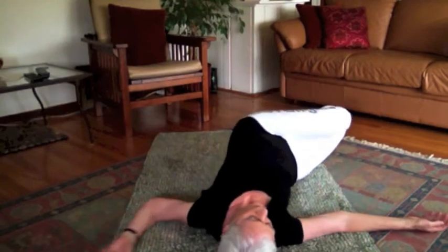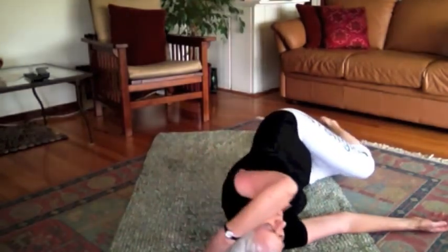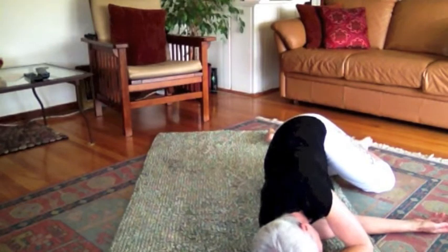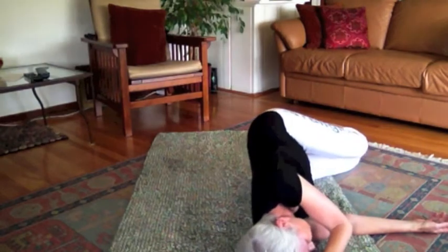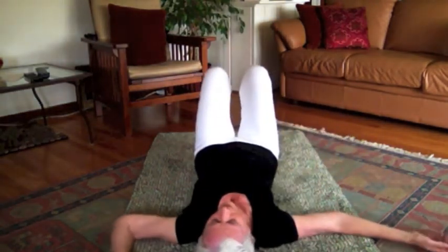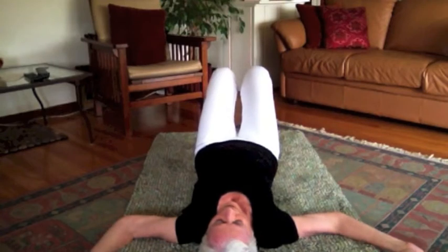I like to add gentle music when I do this. The duration of the song gives me a minimum time to stick with the meditation. Five or six minutes is a good amount of time. Each time I roll over to the resting position gives me a new opportunity to notice my process of yielding.